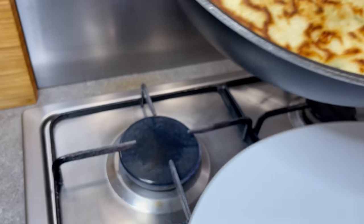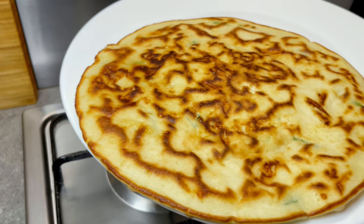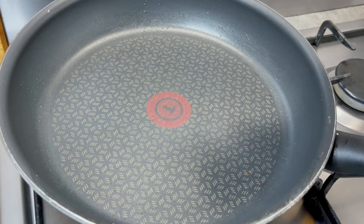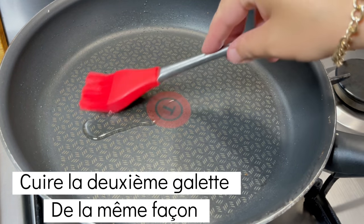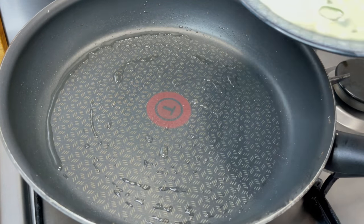I'll mix it up with a small piece of sugar and put it through. Add the cake and the spices. It's so delicious.